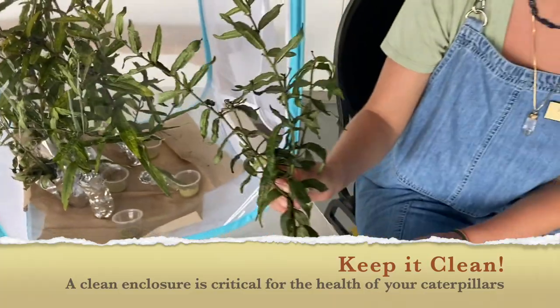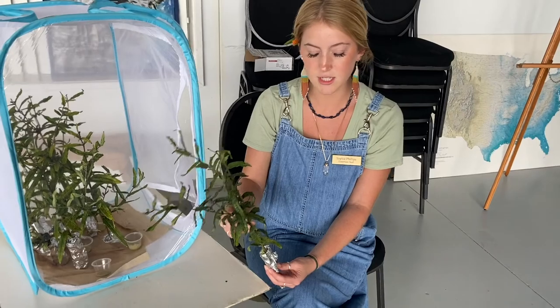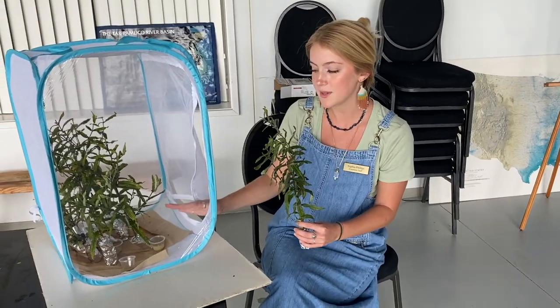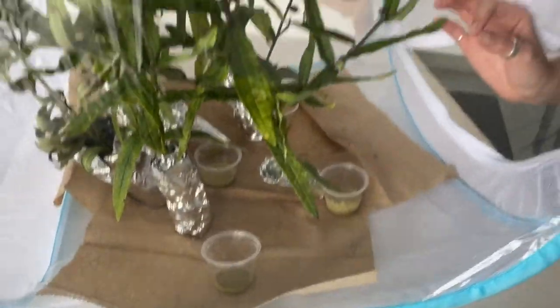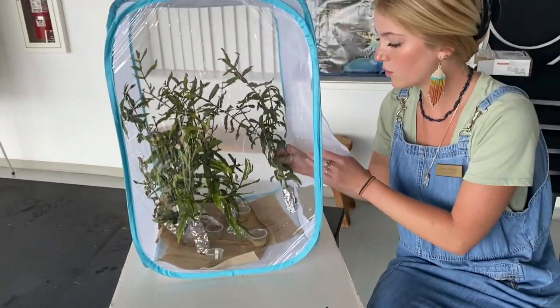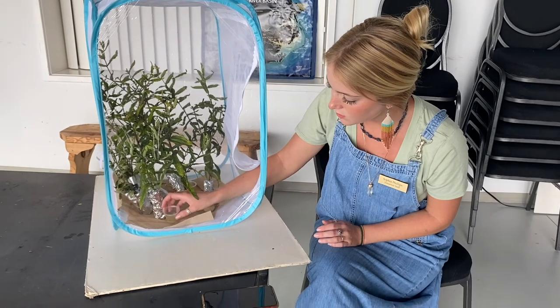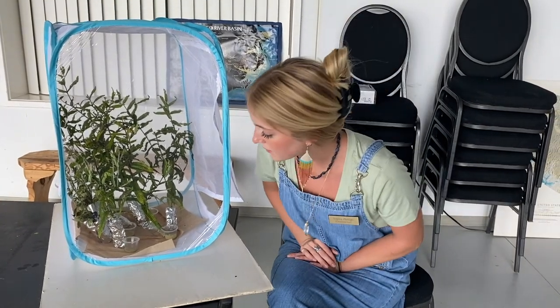I've taken a clipping of some of that tropical milkweed we looked at before, and it's wrapped at the bottom with a wet paper towel and some aluminum foil. You can use plastic wrap as well, but at least you can recycle the aluminum. I've dampened some paper towels and put them at the base of my container — this is going to keep it nice and moist in here. You want it somewhere a little bit warm; room temperature is just fine. We have our caterpillar larvae in these little cups. Once they get strong enough they'll climb out onto the milkweed plants, and we'll be changing out these milkweed plants daily or every other day depending on how many of them make it.